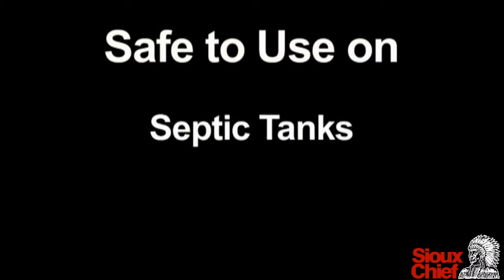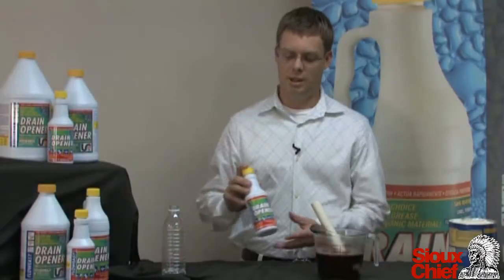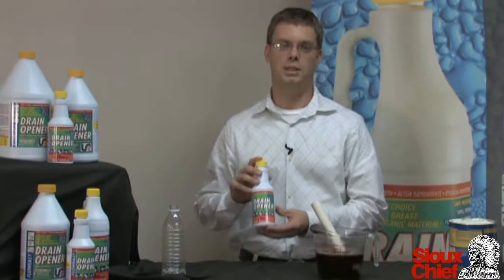It's also safe to use in your septic tanks. Finally, there's a drain opener that's strong enough for a professional, but safe enough for the homeowner.